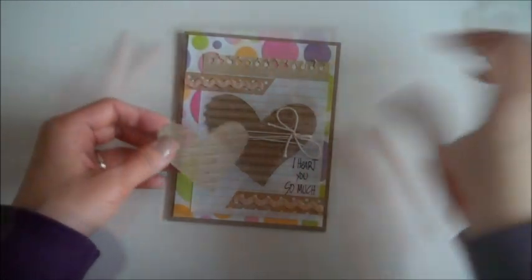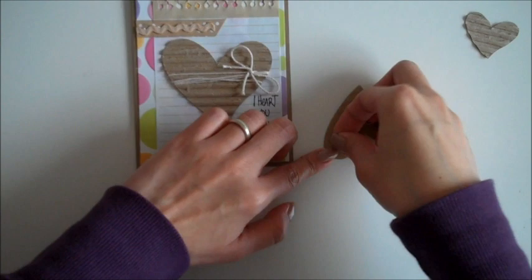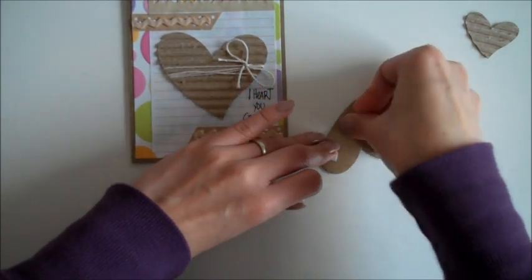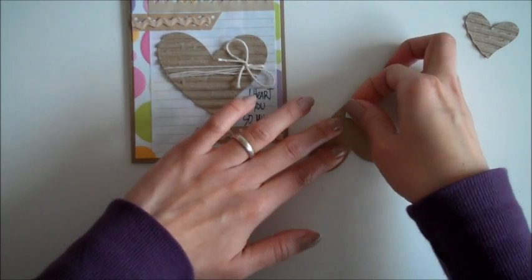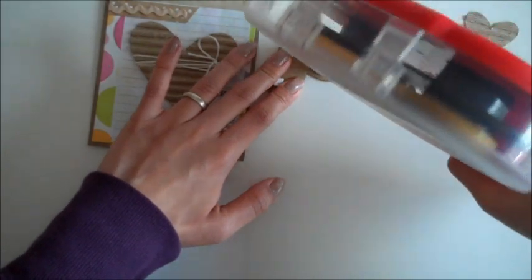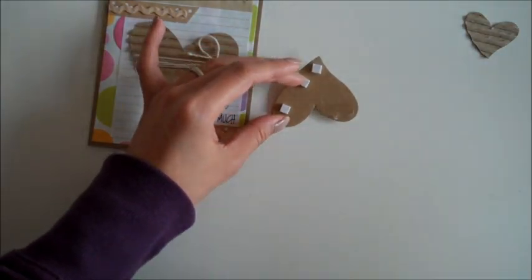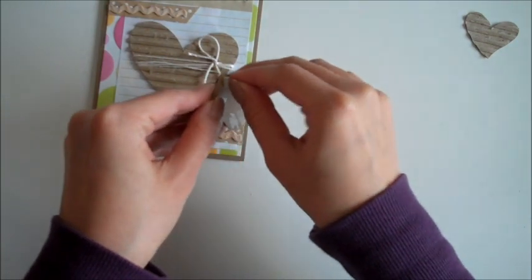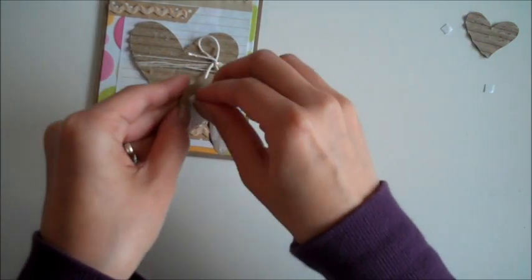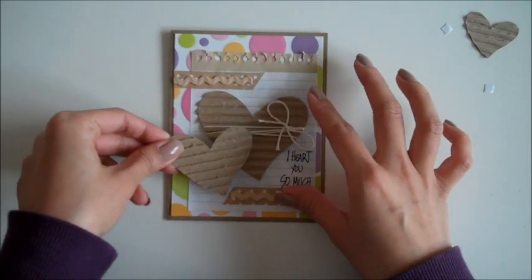Then I'm going to add the rest of the hearts on the top. I'm going to add some dimensionals at the back, and then some parts will just be secured with regular tape. I'll place it here.